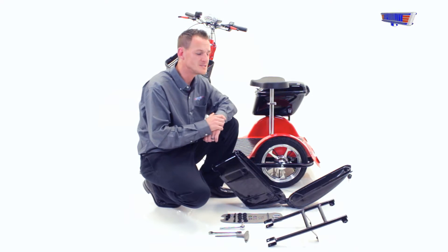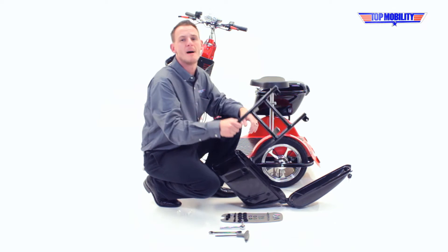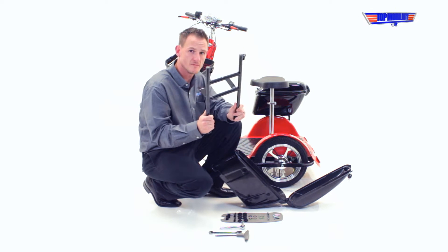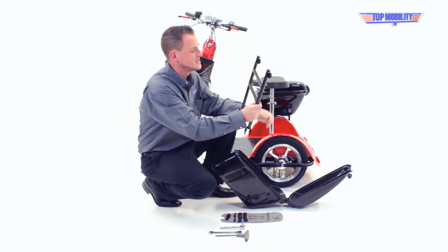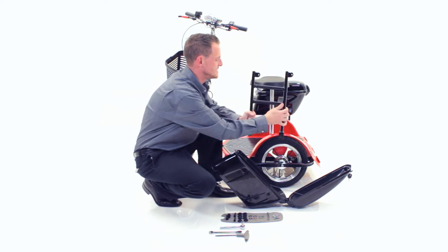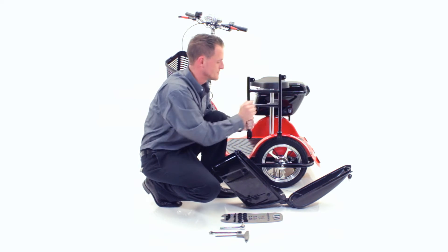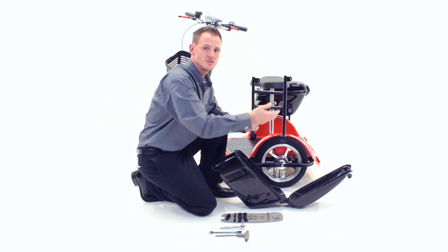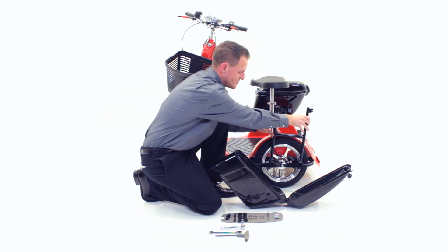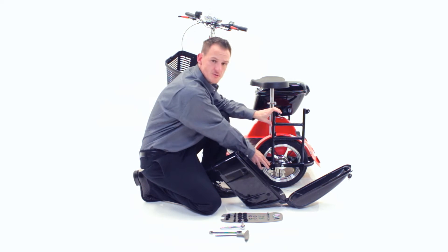Your first step of installing your lockable saddlebags on your scooter is to find your main mounting bracket. Each saddlebag is going to require one of these. To know which one goes on which side, you're going to have to make sure that these brackets are pointing towards the inside of the scooter, and these brackets will be pointing towards the rear of the scooter. Once you've determined which one is which, you're simply going to insert this bracket to the side of your scooter.